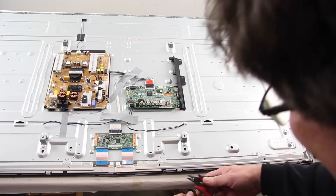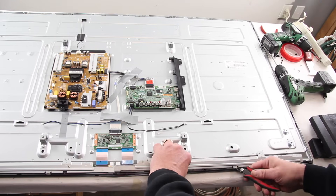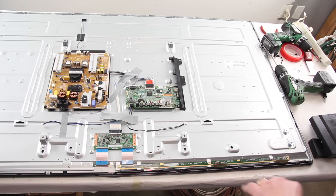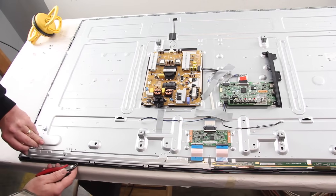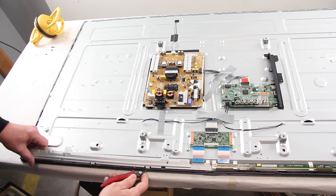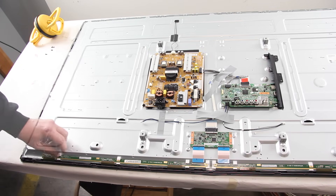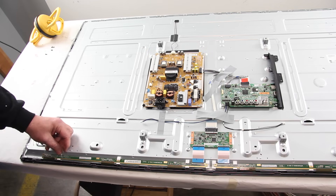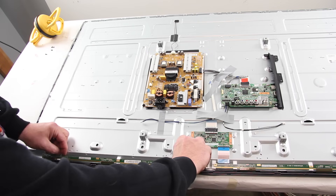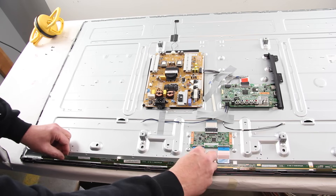Adjust the tabs and remove the metal covers. Release the scan drive boards. When releasing the scan drive boards, disconnect the ribbon cables on the scan drive board. These cables are the ones that connect from the scan drive board to the T-Con board.